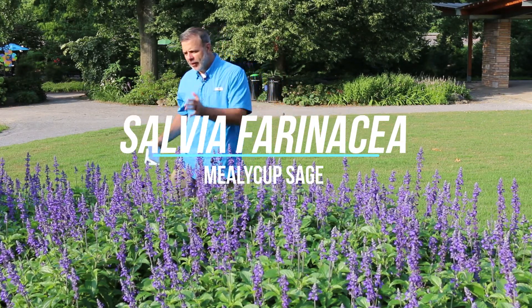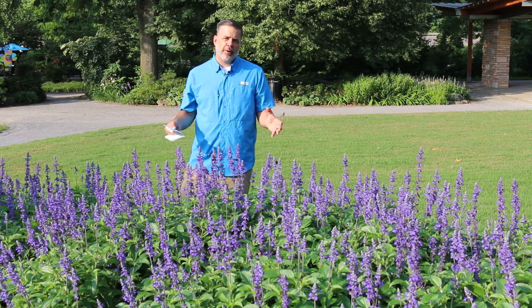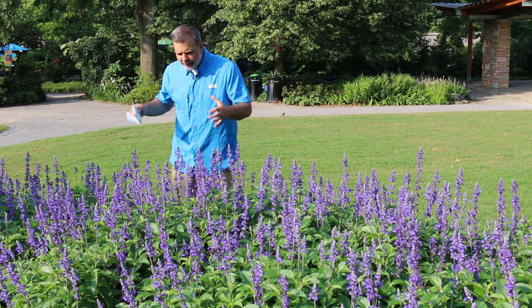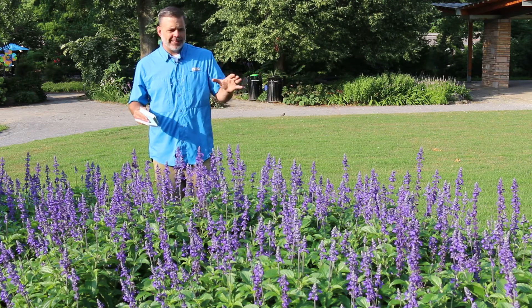Plant gang, Salvia farinaceae, the mealy cup sage. This is a type of salvia, hardy from zones 8 and above. In mild winters, I have had this overwinter in zone 4, but it's a very herbaceous salvia, one that's planted quite often as an annual.